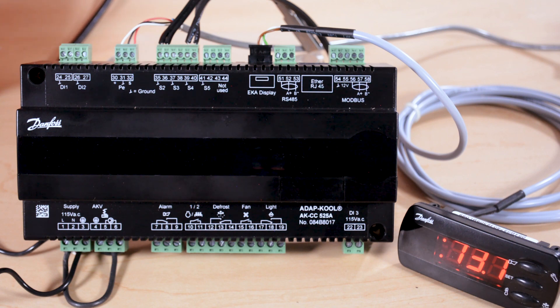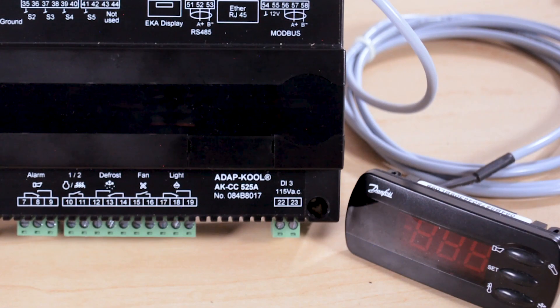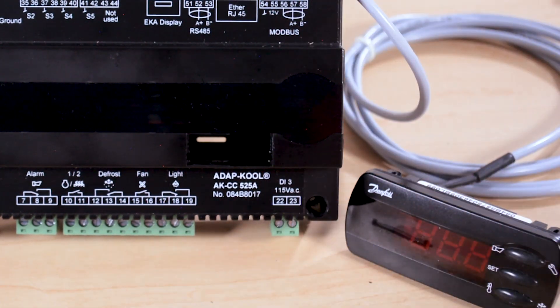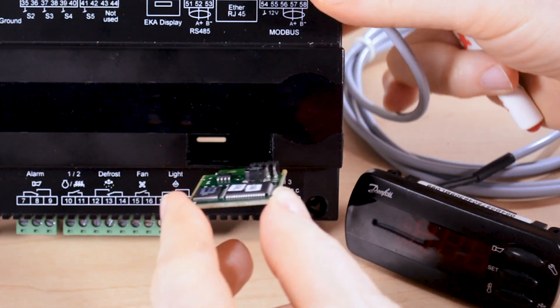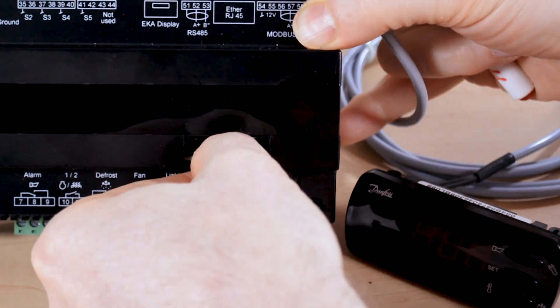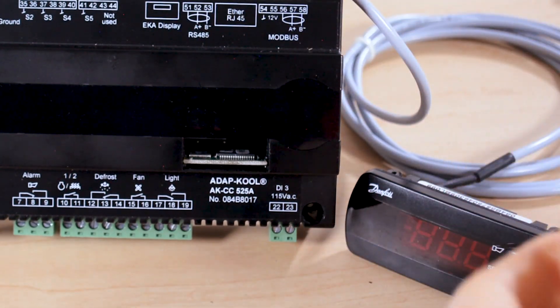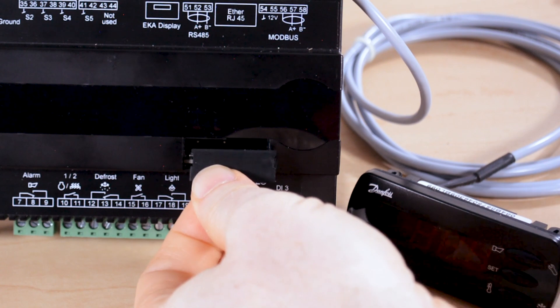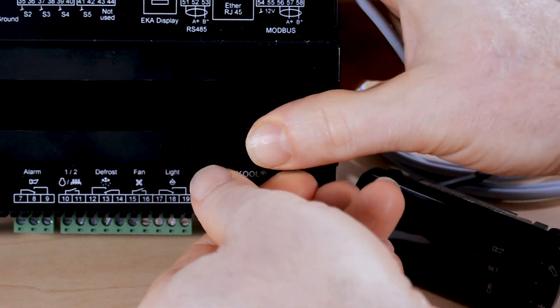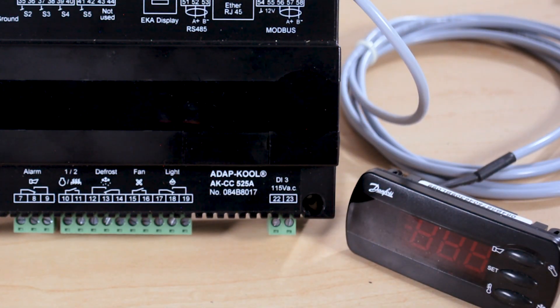We'll show how to install that card now. First, we want to remove power from the controller. Next, we'll remove the plastic cover from the front of the controller. We'll install the card right side up — there are grooves inside the rectangle that guide you, and you want to make sure the card is installed all the way in. Then we'll put the plastic cover back in place and power up the controller.